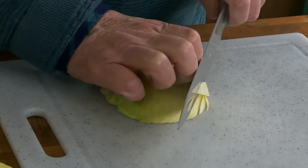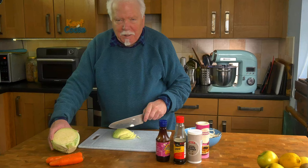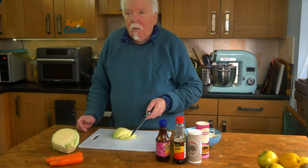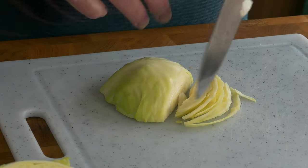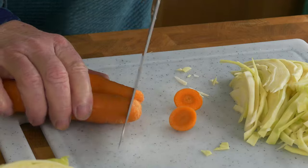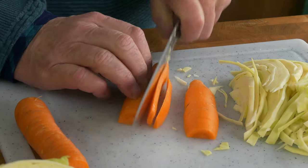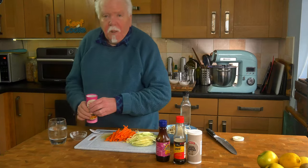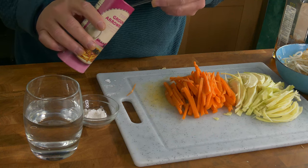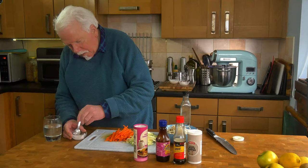We need to prep the veggies, so that means shred the cabbage. The choice of veggies here is just a basic standard selection, but you could add bell peppers, celery, spring onions, or anything you like really as long as you can cut it into long thin strips. The carrots I'm just going to cut the ends off and then cut them into matchsticks. Before we start cooking the filling I'm going to make up a slurry with the arrowroot or corn flour, whatever you've got. So it's two teaspoons of that and then two teaspoons of water — mix that together.